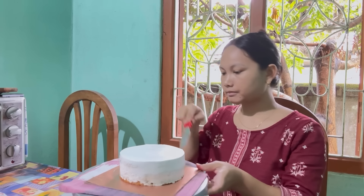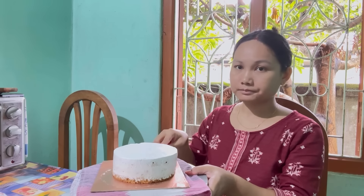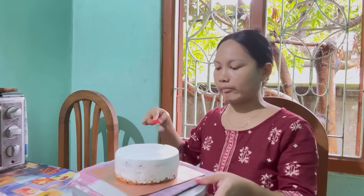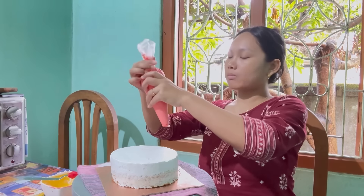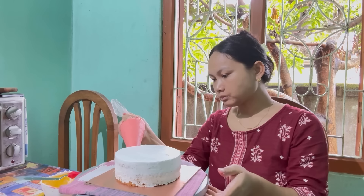Hey guys, welcome back to my channel — and welcome if you're new here! I am Mokshumi Daya, cake decorator. Today I am doing a Spiderman cake decorator tutorial, so if you don't know me, I am Mokshumi Daya, cake decorator.